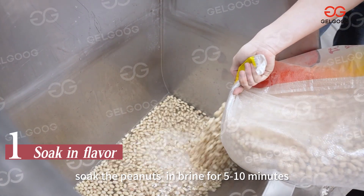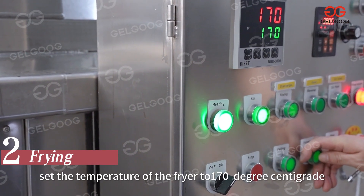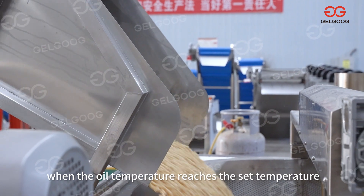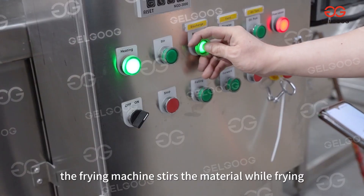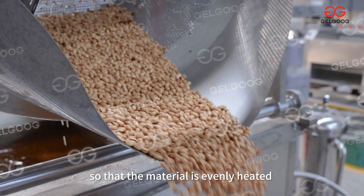Soak the peanuts in brine for 5 to 10 minutes. Set the temperature of the fryer to 170 degrees centigrade. When the oil temperature reaches the set temperature, put the peanuts into the fryer. The frying machine stirs the material while frying, so that the material is evenly heated.